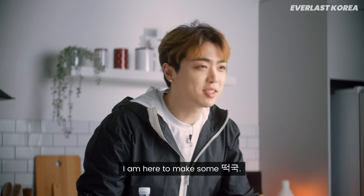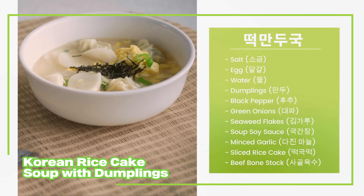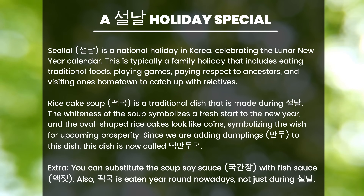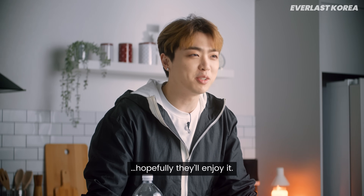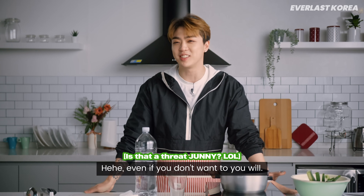All right guys, it's Juni. I'm here to make some tteokguk and I'm gonna cook some for you guys and for the staff, and hopefully they'll enjoy it. You guys are gonna have some — even if you don't want to, you will.